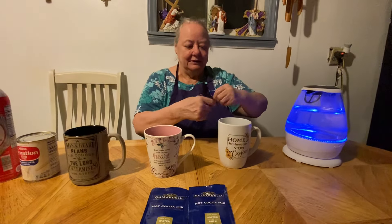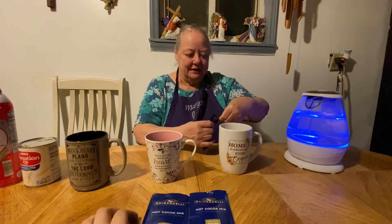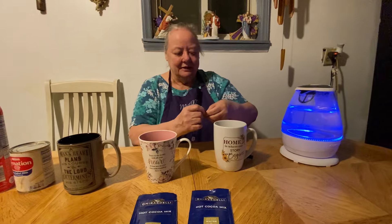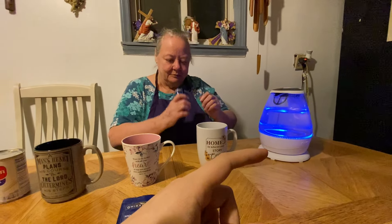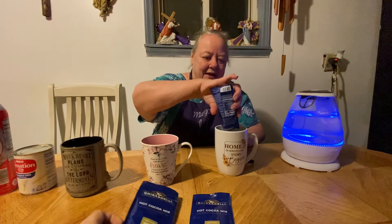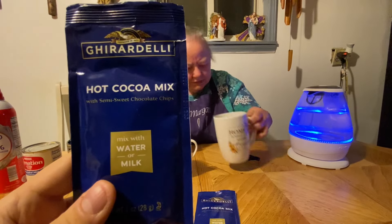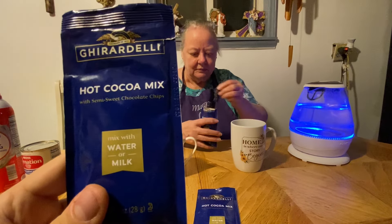We're going to put the cocoa in here, and this is everything that you'll need. You don't need this specific kind — you can use any hot cocoa mix. You'll need some boiling water, or you can use milk, warm milk. It smells good and it's got chocolate chips in there — semi-sweet chocolate chips.